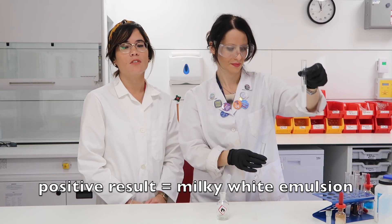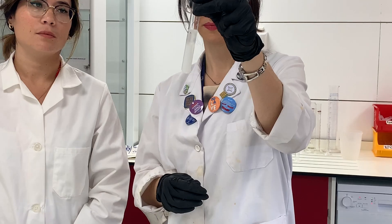So to summarise, to test for fats, you add the fat to some ethanol, and then you pour the mixture onto a test tube containing water, shake, and a milky white emulsion should form. But really all you have to say is: add ethanol and water, shake, milky white emulsion formed — three marks.